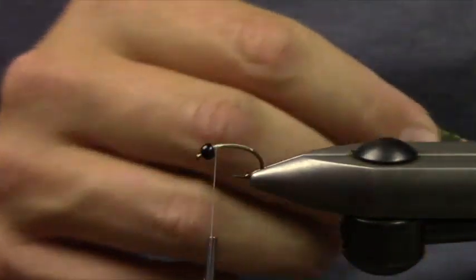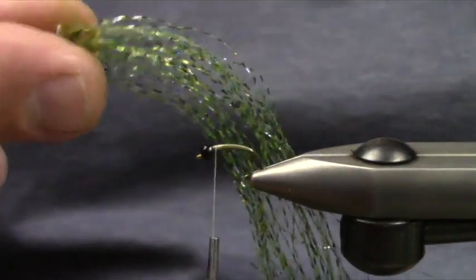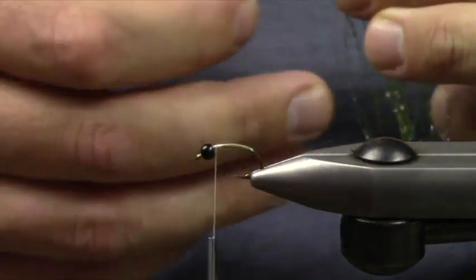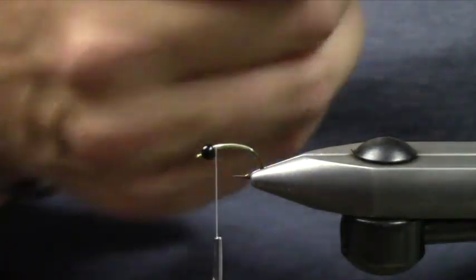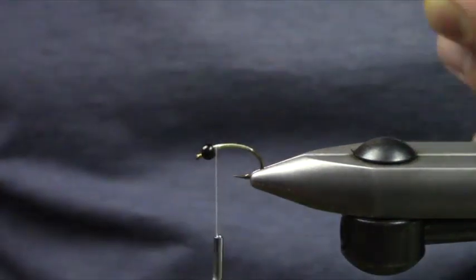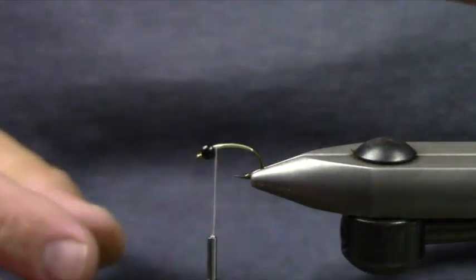I'm going to take a little bit of this Senyo Predator Wrap. This is a gold olive barred black with UV, and this is actually going to make up our body for this fly. Predator Wrap works its way into about 60% of my patterns now.